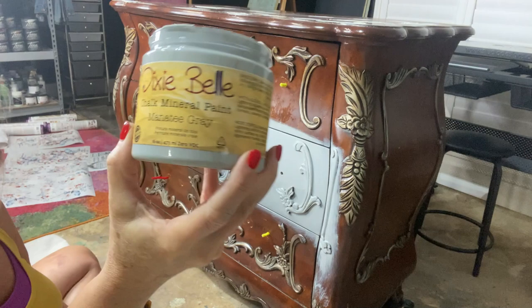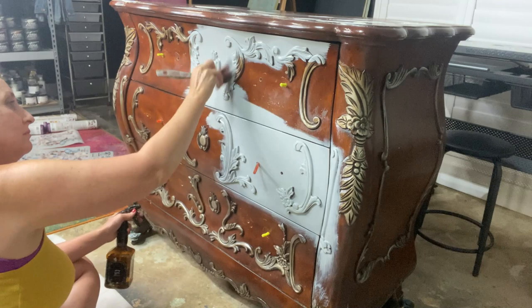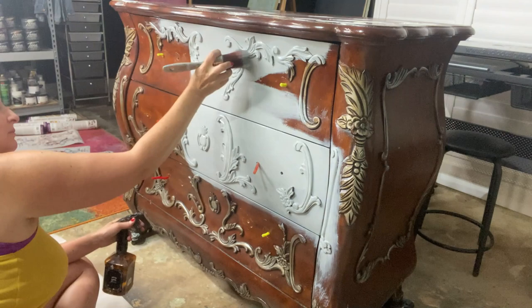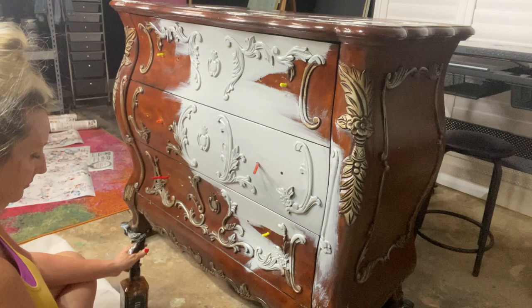I started with manatee gray as my base coat on the body. The top had a lot of damage so we're not really going to address the top in this video. I did not prime the piece — I cleaned it really well until my paper towels came off clean with white lightning. I was not concerned about bleed through; this is not a real wood product, it's just a pressed wood and it had a really good surface feel.